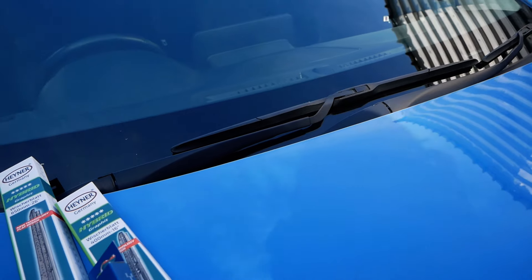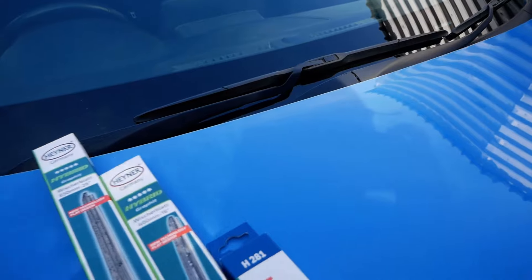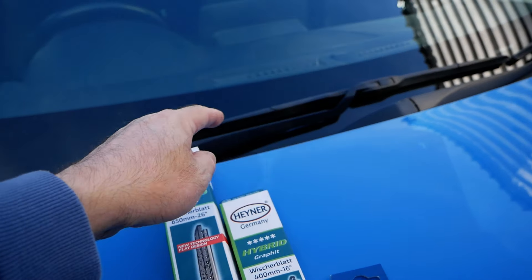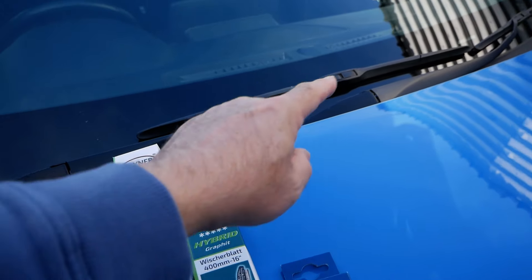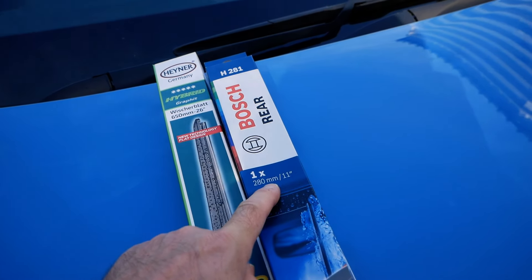It's a very easy job to do on these cars because they've got the standard hook type wiper arms. What you need is a 26 inch wiper blade for the driver's side, a 16 inch wiper blade for the passenger side, and then an 11 inch wiper blade for the rear.